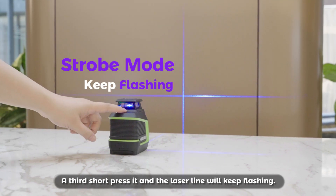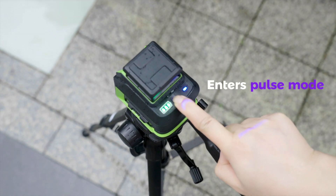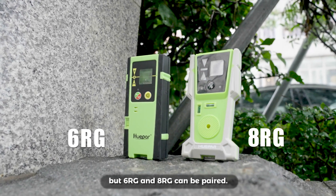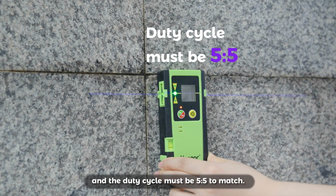Strobe mode: a third short press and the laser line will keep flashing. Long press the button and the blue light illuminates, entering pulse mode. Note: 5RG cannot be used, but 6RG and 8RG can be paired. The pulse signal frequency must be 10 kHz and the duty cycle must be 5.5 to match.